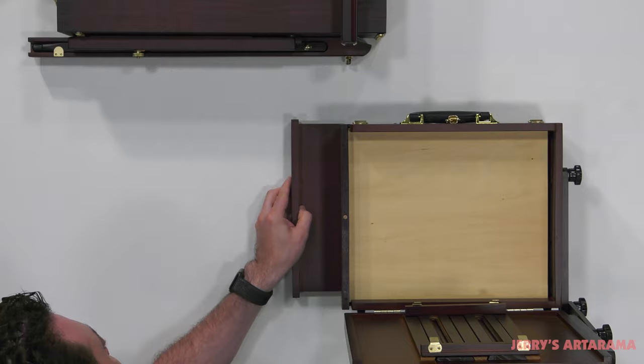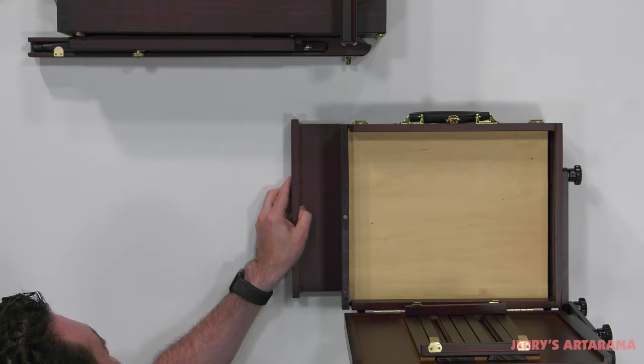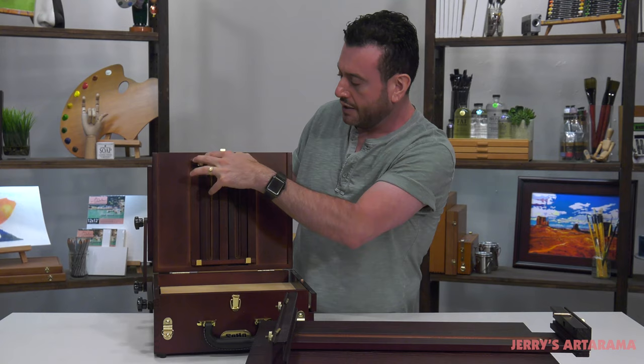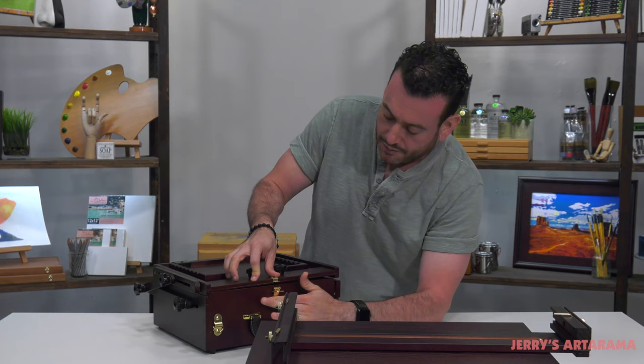There are adapters to make them fit smaller panels, and they will work with wet canvas panels as well. Now, if you want to paint on stretch canvas, this can accommodate a smaller stretch canvas, but it's really in my opinion designed best for panels. You can put your panels in there and call it a day.